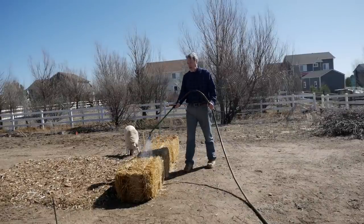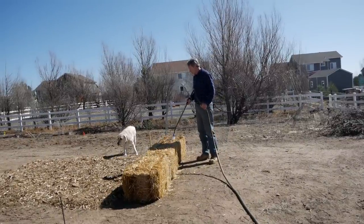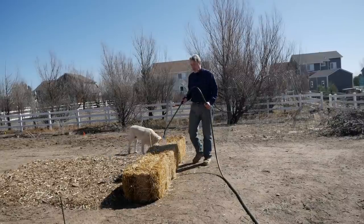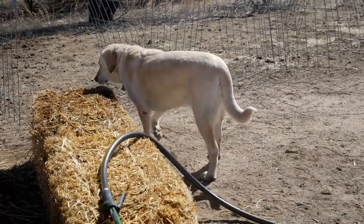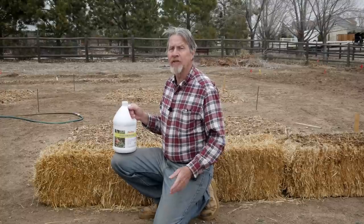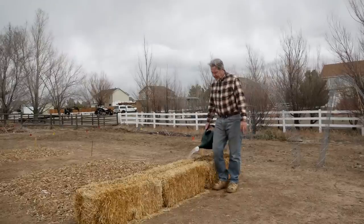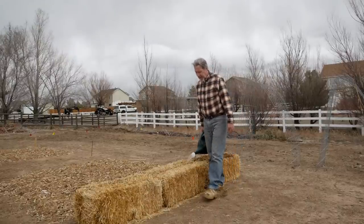On day two, we're just going to add water and make sure that these bales are completely saturated. On day three, you want to add fertilizer again. Today I'm mixing it up a little bit and using a fish fertilizer — this is a 5-1-1. I'll mix it according to the directions and then pour it over the straw bales. For day four, I'll just water again, just like day two. On day five, I'm using the fish emulsion fertilizer again and I'll give the bales a really good soaking. On day six, we just water the bales.